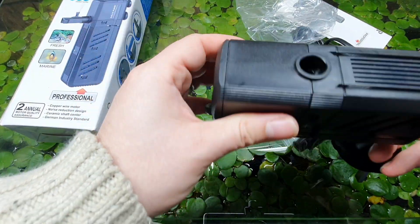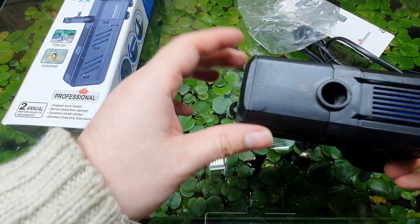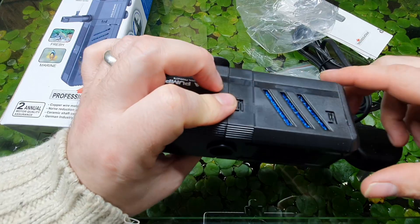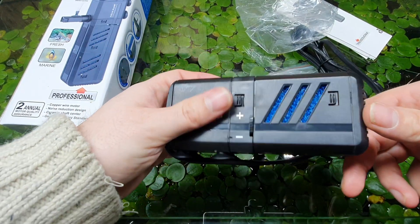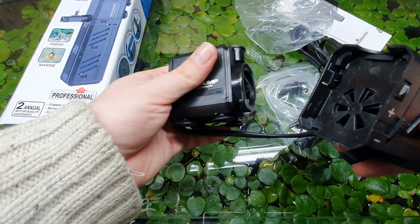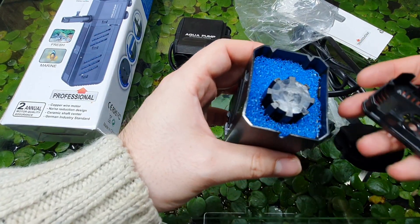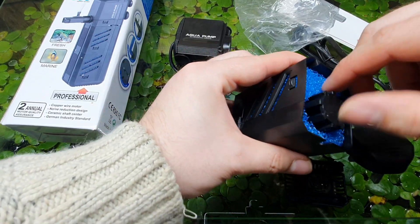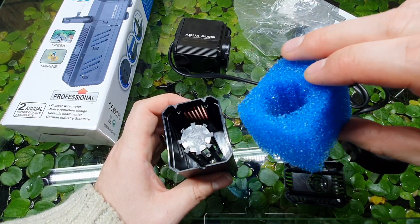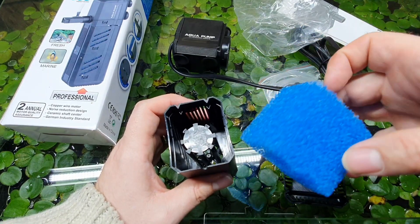There's a lot going on here — possibly suitable for a nano aquarium. Looking at the size of this motor unit, I'm thinking this is going to have a lot of power coming out of it. We have lots of slits in the foam, which means the water flow is going to be all over the place. The foam is cut — and that is not a lot of foam. It amazes me how tiny pieces of foam like this are considered to be filtration.